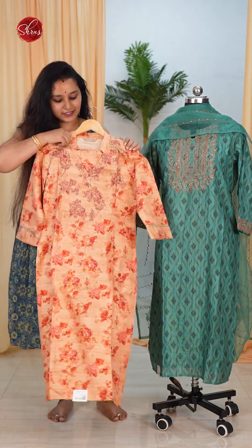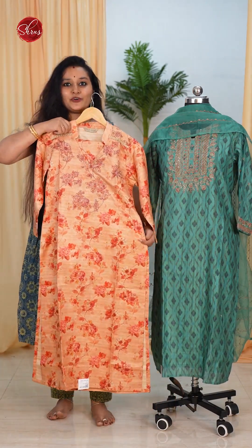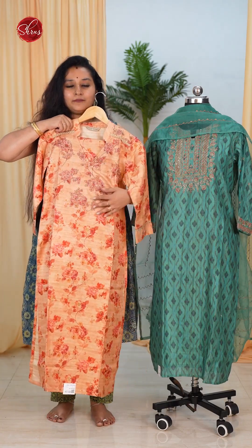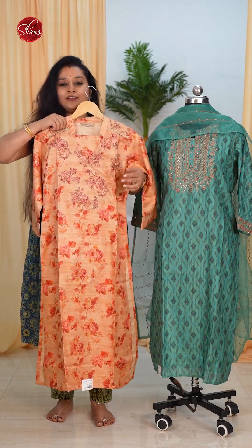Moving on, we have a tasa with a nice digital printed pattern — a light orange shade with beautiful digital prints and a nice embroidered neck yoke. It's got a very different V with a collared neck.